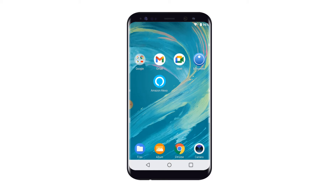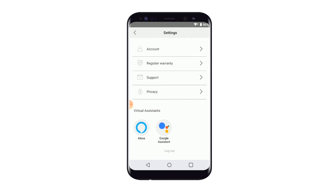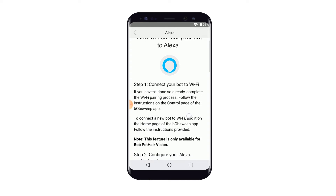Once these three steps have been completed, it's time to pair your bot to the Alexa app. First, open the BobSweep app. On the right corner, tap the menu icon. Under Virtual Assistance, tap the Alexa icon and the Alexa instructions will appear on the next page.